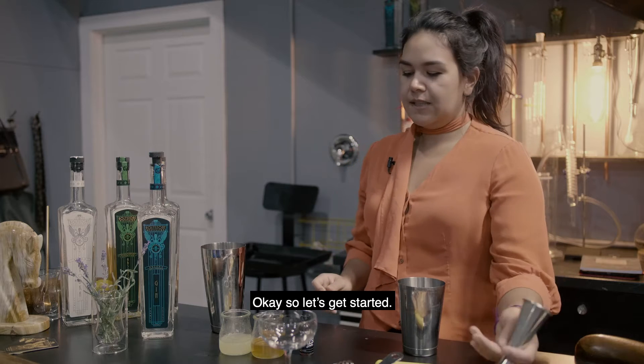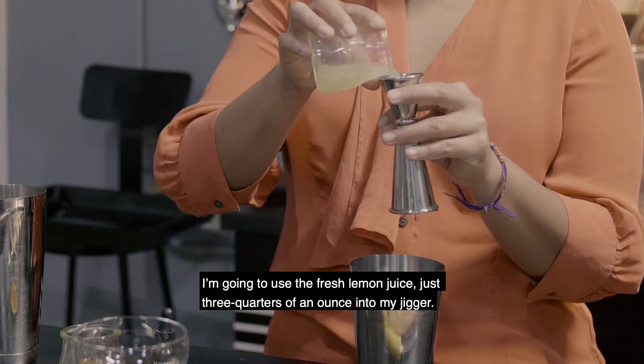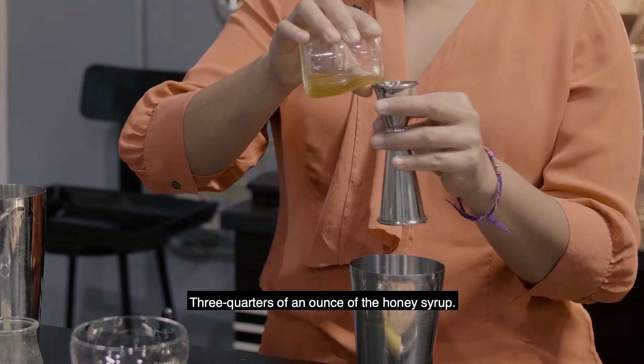Okay, so let's get started. I'm going to use the fresh lemon juice — just three quarters of an ounce into my jigger — and three quarters of an ounce of the honey syrup.